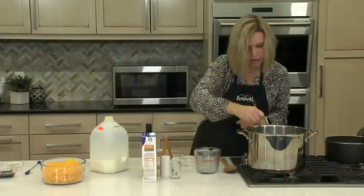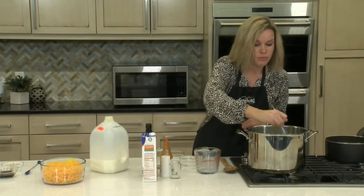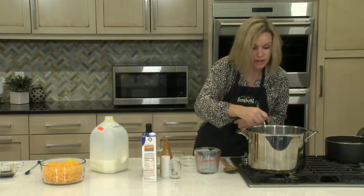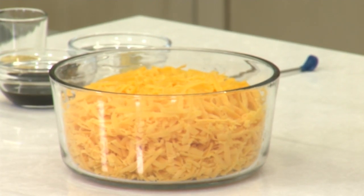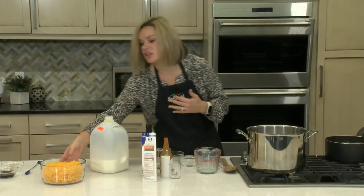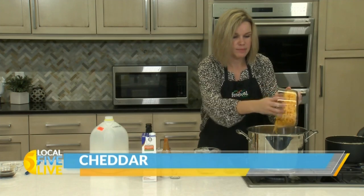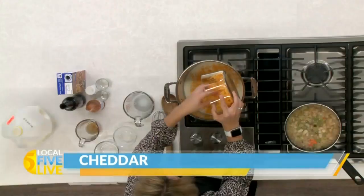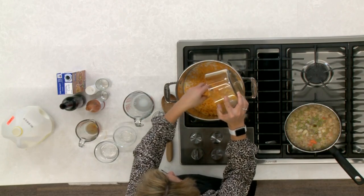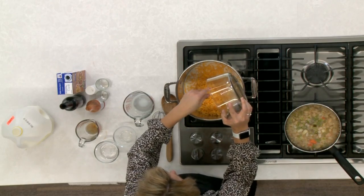Then we're going to add in our cheese. Today we're using six cups of shredded cheddar cheese. We actually bought a block of sharp cheddar and grated it ourselves. The reason for this is that it will melt a lot better without the anti-caking agent that's typically found on pre-shredded cheese. You can definitely use pre-shredded cheese — it just may not melt quite as well, which might impact the consistency of the soup. So we recommend buying a block and shredding it yourself.